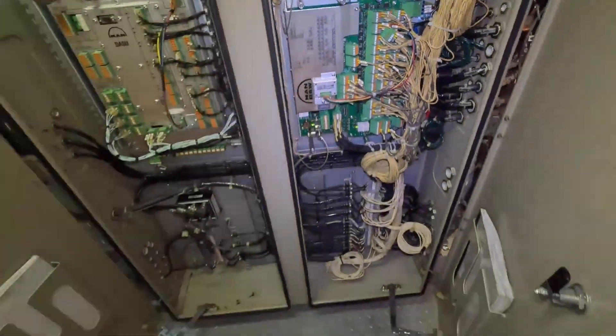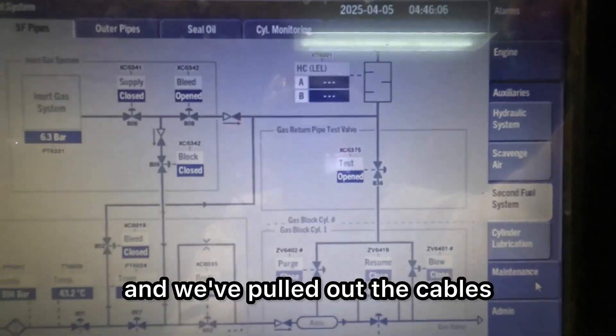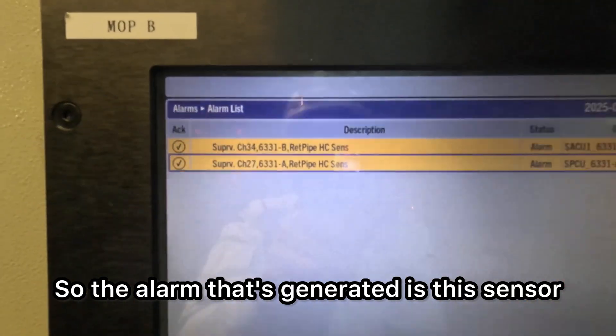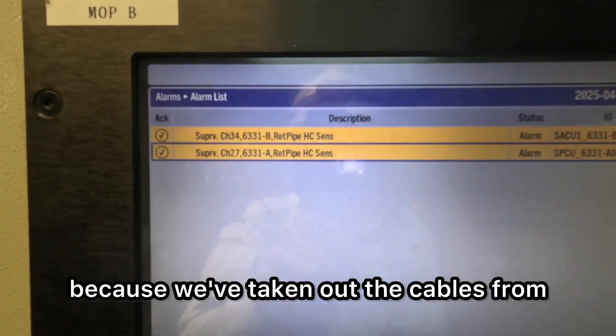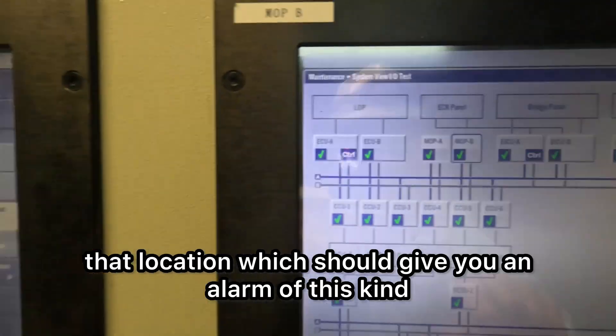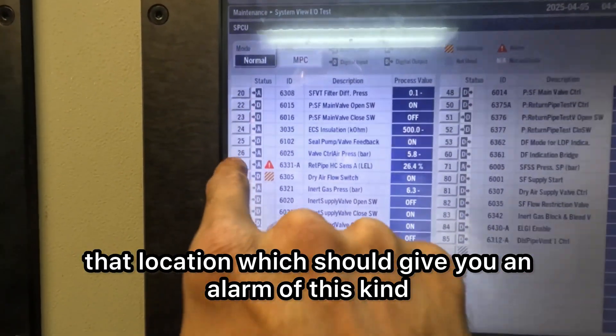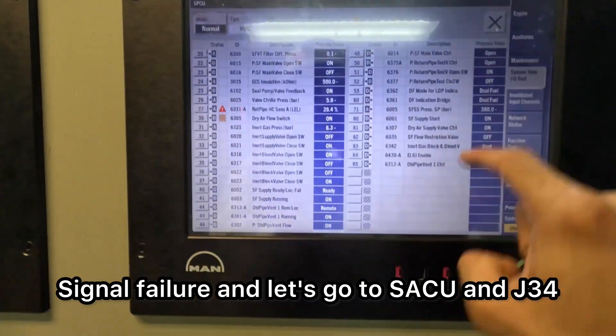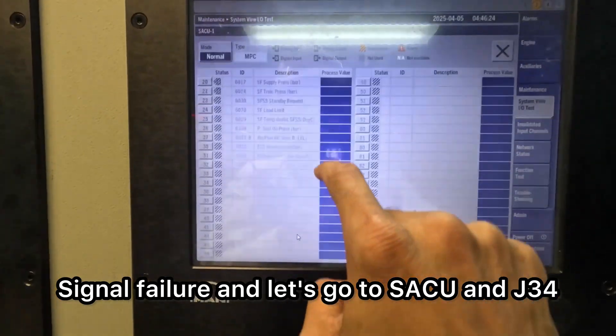J34, J27 — we've pulled out the cables. The alarm that's generated is because we've taken out the cables from that location, which should give you an alarm of this kind: signal failure. And let's go to SACU and J34.